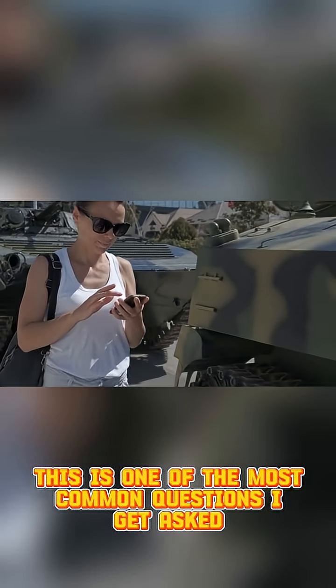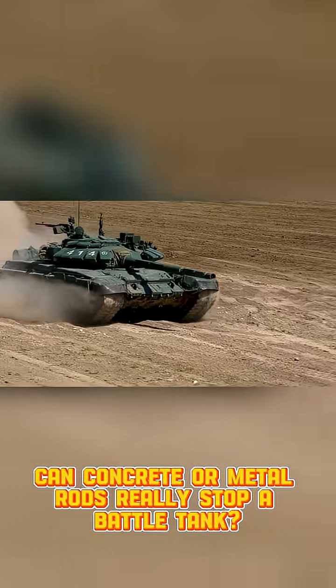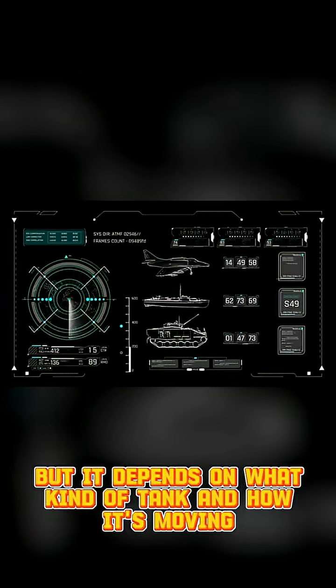This is one of the most common questions I get asked. Can concrete or metal rods really stop a battle tank? The short answer is no, but it depends on what kind of tank and how it's moving.